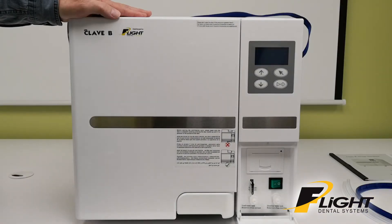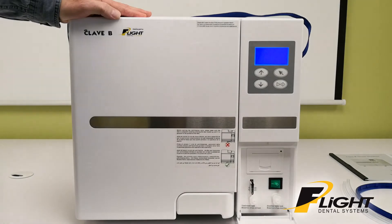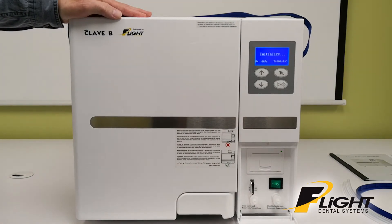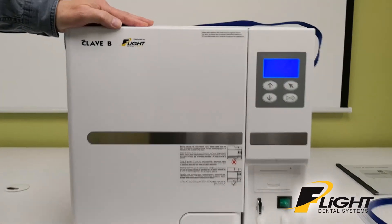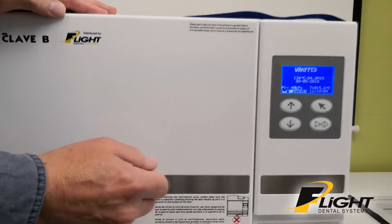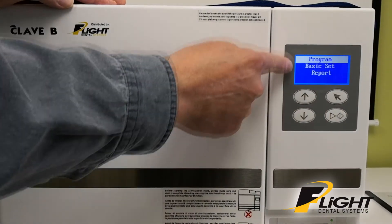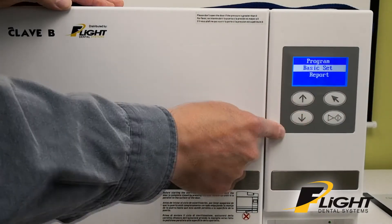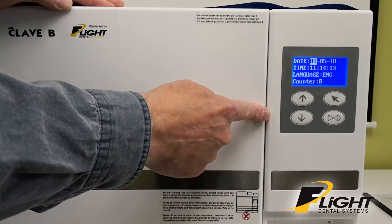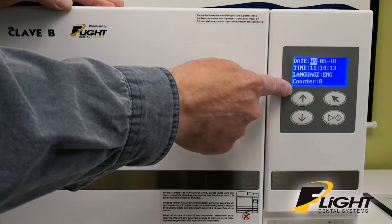After you've installed the unit on your counter or table and plugged the power in, you can turn the unit on and check it for time and date. It does a quick self-test and comes up with the last program that was in use. Press the select key, scroll down to Basic Set, select that, and now you're able to change the date, time, and language.